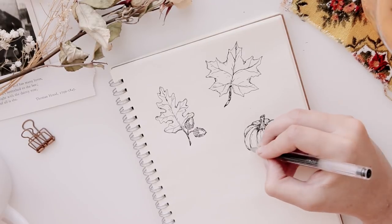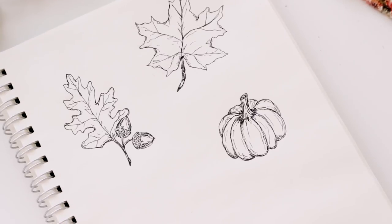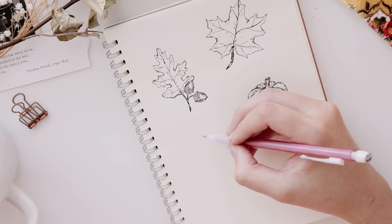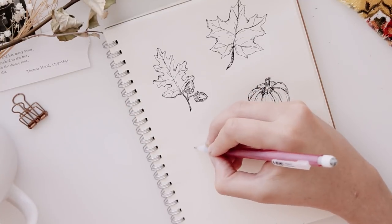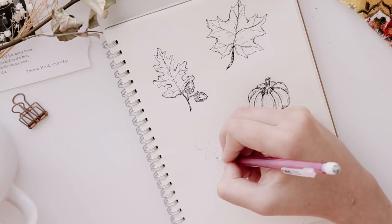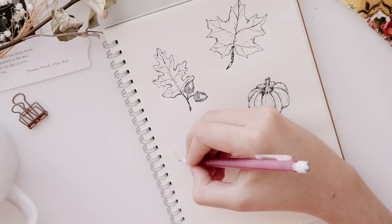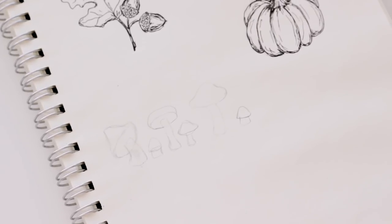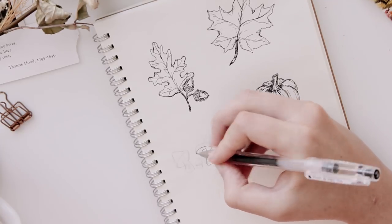Now I'm going to show you how to draw some mushrooms. These aren't necessarily just a fall thing, but they looked really good with the rest of the drawings, so that's why I decided to add them. The actual mushroom shape is really simple to draw — just copy what I'm doing here. You can make your mushrooms unique by adding spots, speckles, stripes, or really anything you want. You can make them as realistic or as unrealistic as you want — they look good either way.